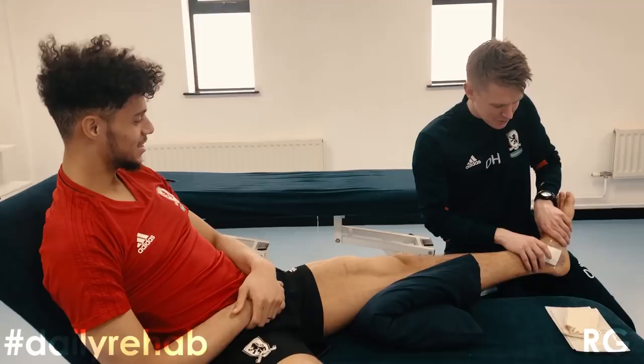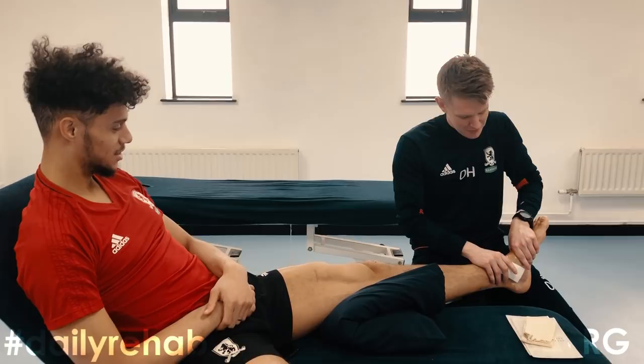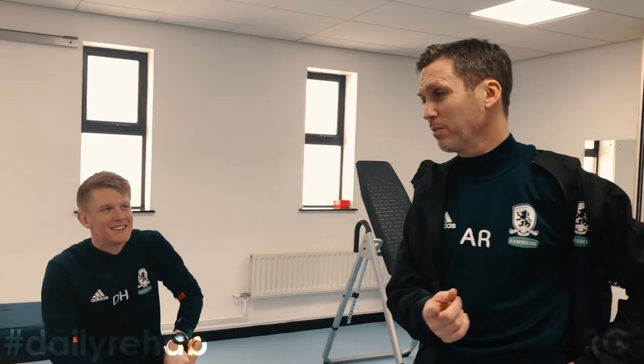So we are doing a few ankle moves for you today Rudy, trying to maintain that range in the early stages so that we are not chasing it around the rehab. We've got a Scottish man on the video, a French man who's pretending he's got a bad ankle, and a great man who hasn't got a clue what's going on.